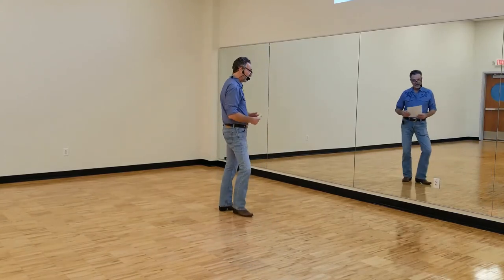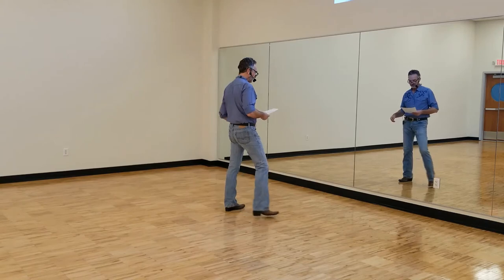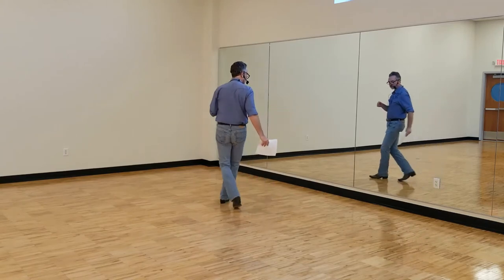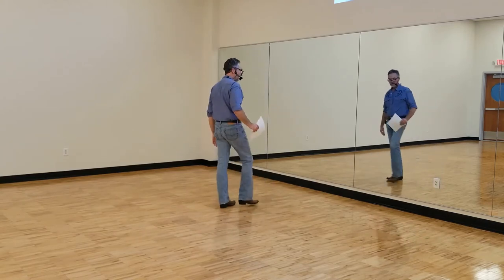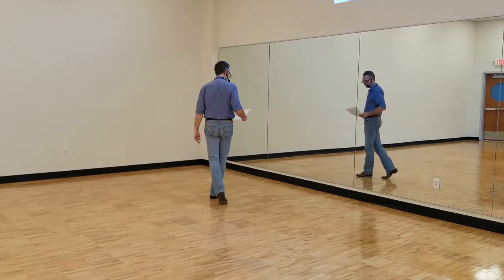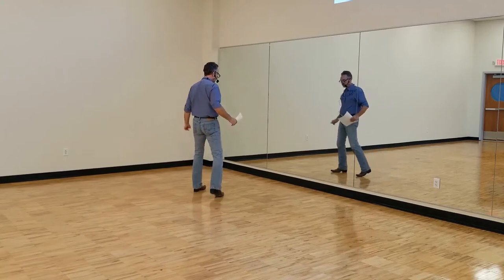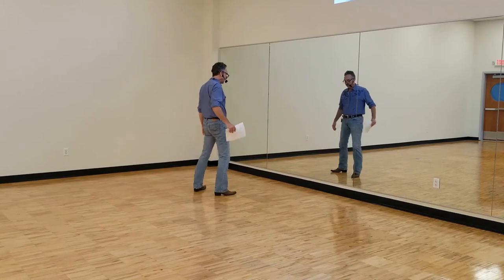Starts out with the weight on the left. We're going to rock out to the side right. We go side rock, recover left, cross, and cross. That is one, two, three, and four. Step side left into diagonal kicks. Step side left, cross kick. Step side right, cross kick.